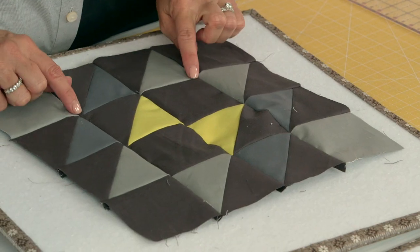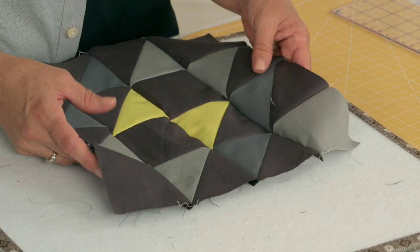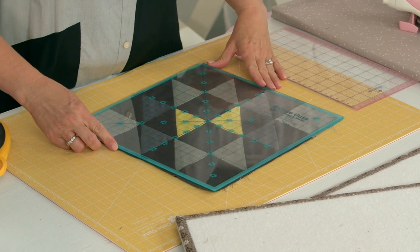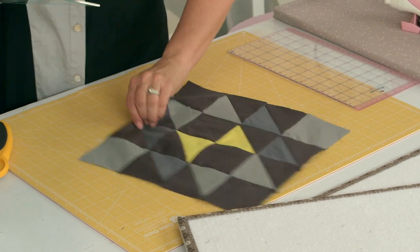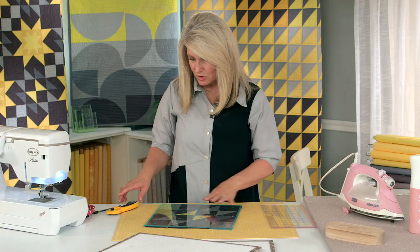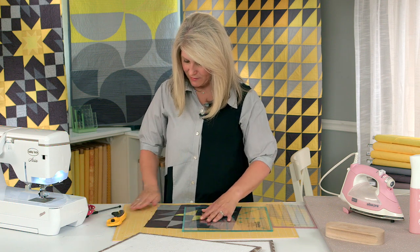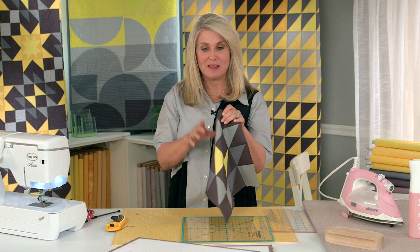Take a look and make sure all your points are lining up — looks good. Now give it a press before we square it up. For the most part it looks good to go. If you've got an accurate seam allowance, you really shouldn't have to trim it up hardly at all — just one little angle to trim off. Your Hovering Hawks block is finished. You just have to repeat this 12 times if you'd like to make this quilt. Now we're moving on to our Double Sawtooth block.